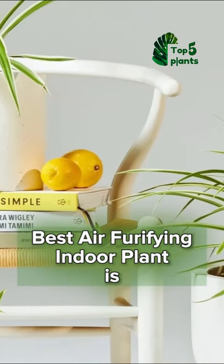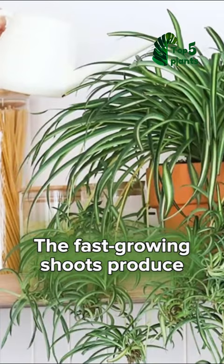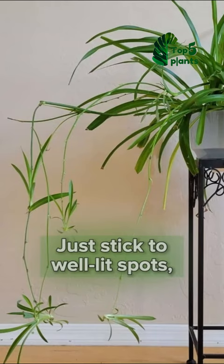Their purifying indoor plant is the spider plant. What's better than one spider plant? Multiple spider plants! The fast-growing shoots produce little babies that you can pot for added greenery elsewhere. Just stick them in well-lit spots and don't forget weekly watering.